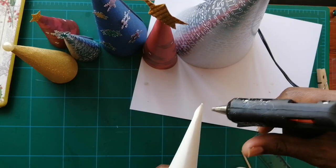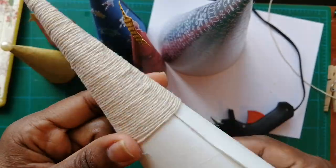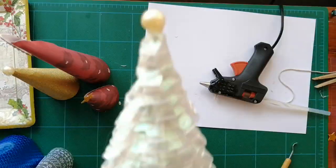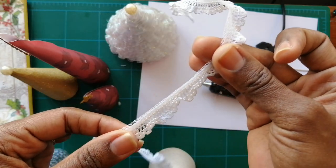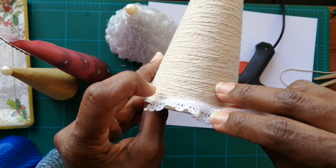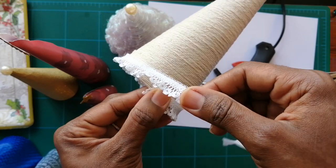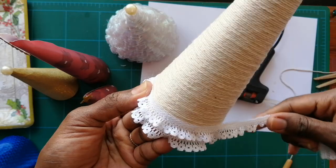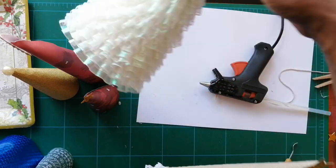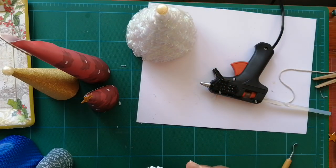Another really cool one is where you wrap string around the entire cone. You can also use something like lace — get your cone, put a dab of glue, stick the end down, and then just keep going around, putting glue dabs every now and again. When you reach the other side, you go up a notch. You see how it gets two layers, then three layers. It goes all the way up and you put a nice ball at the top. It's just so cute and great for displays.